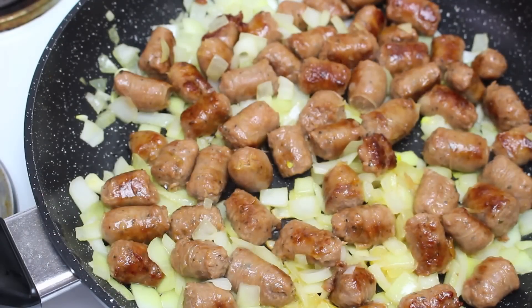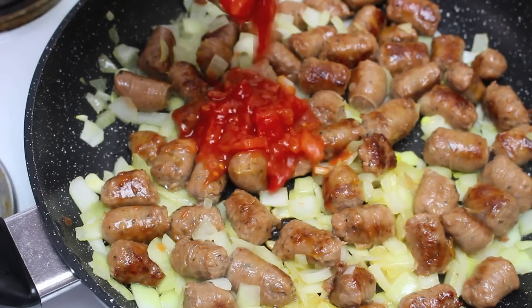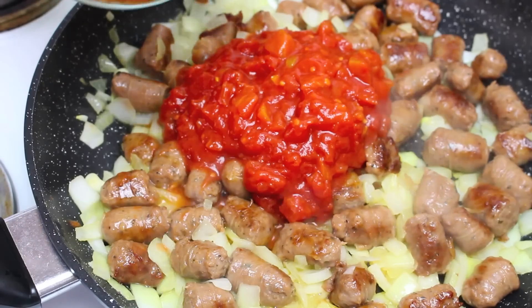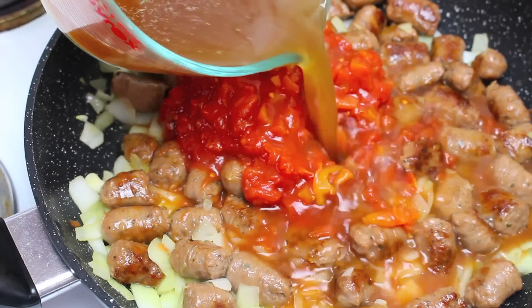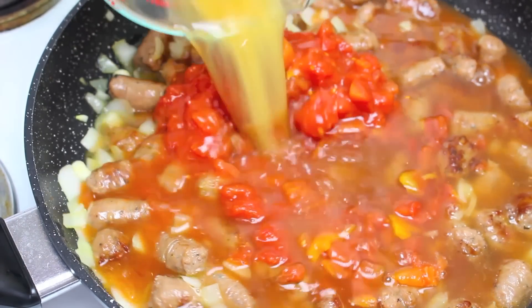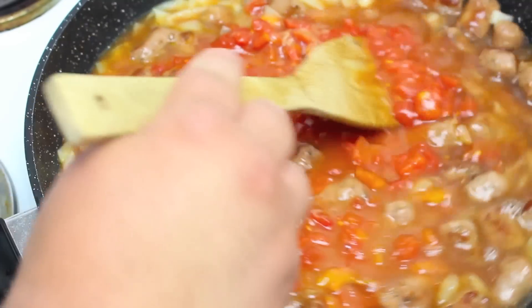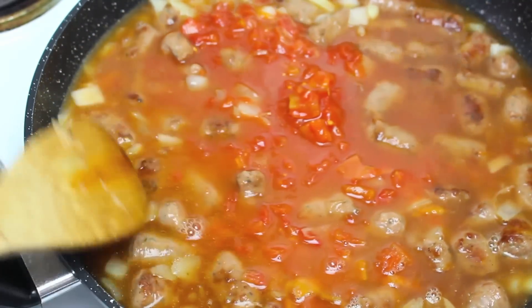Now that the onions have softened up I'm going to add in one can of diced tomatoes, and then 2 cups of chicken stock or chicken broth. We're going to give that a good mix through and keep the temperature up to a medium to high because we want to bring it back up to the boil.